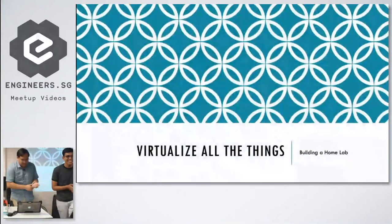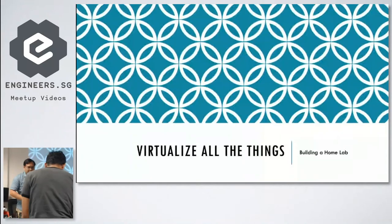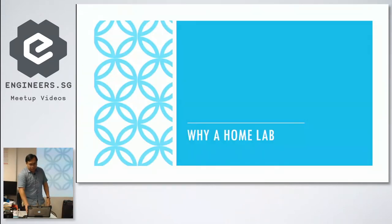Today I'm going to share about virtualizing a home lab. Most of us — some of us — require networking equipment, but there are a few issues with running networking equipment at home. I'm going to show you how I do it using virtualization.